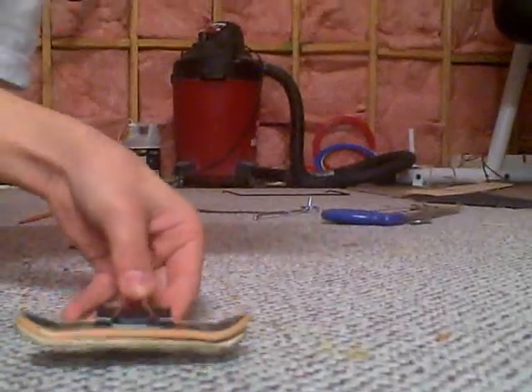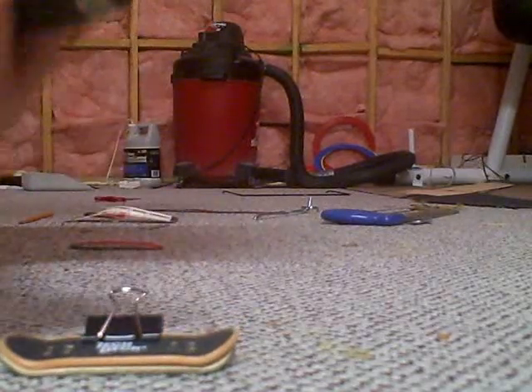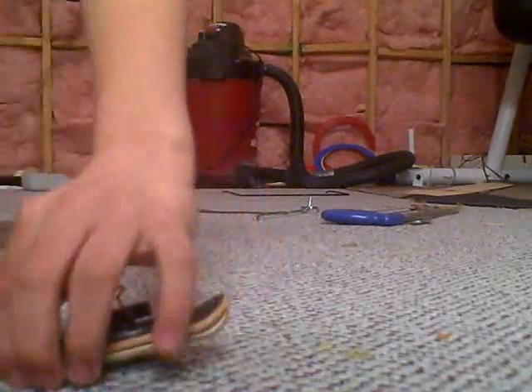This is the last part of how to make a wooden fingerboard. I'm going to show you the drilling, countersinking, and kingpins for a tech deck.